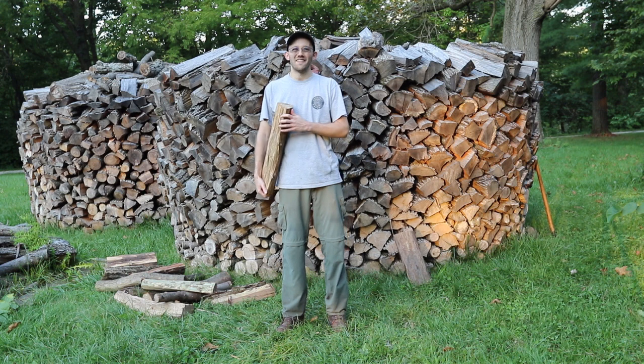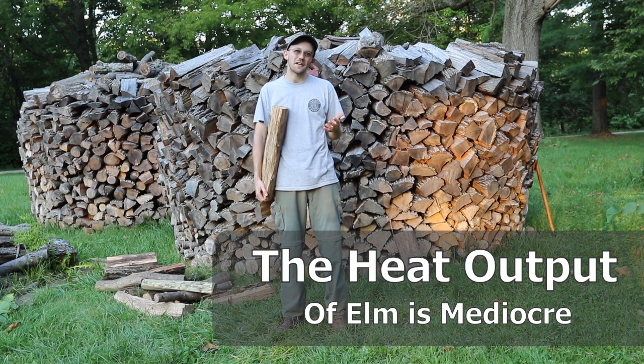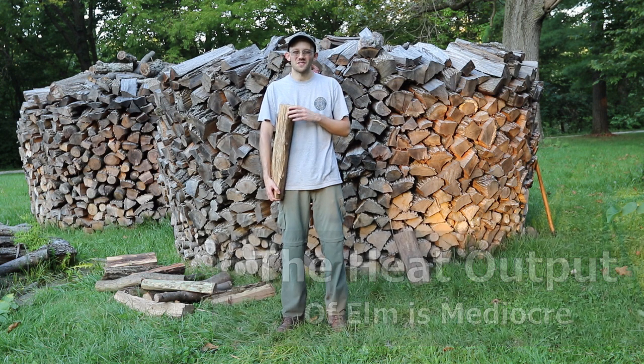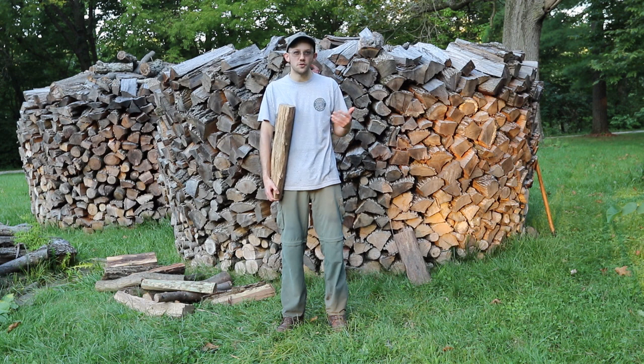So is it good firewood? The heat output of elm is not that great. It is pretty close to something like a sycamore or a pine, depending on the variety. So it has a pretty low BTU or heat output.